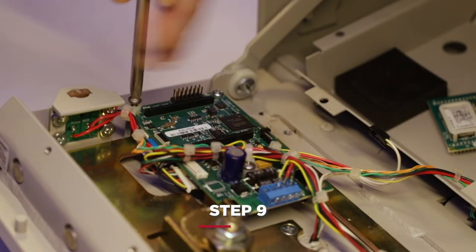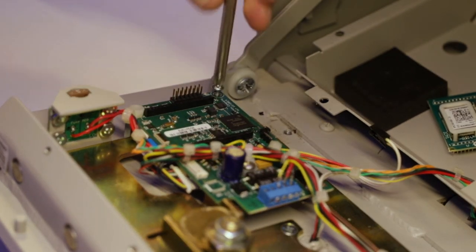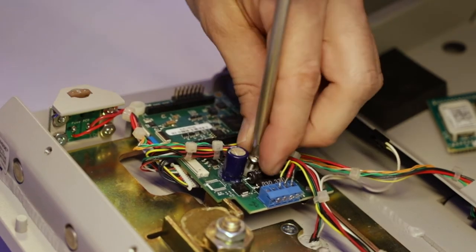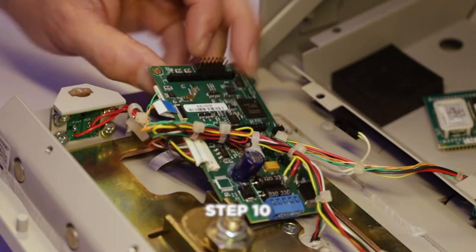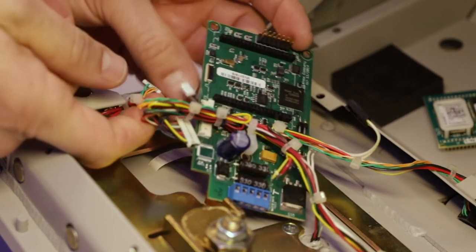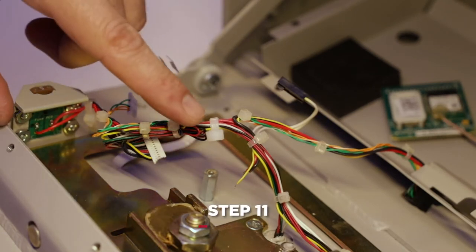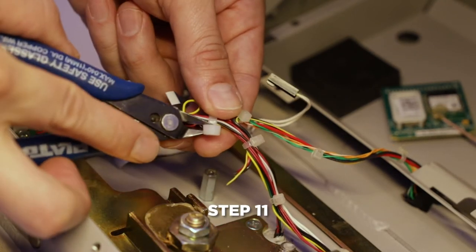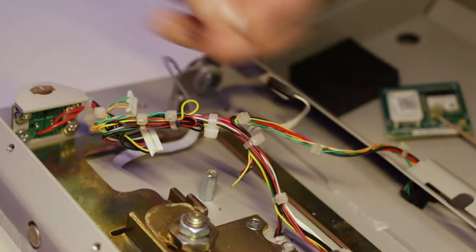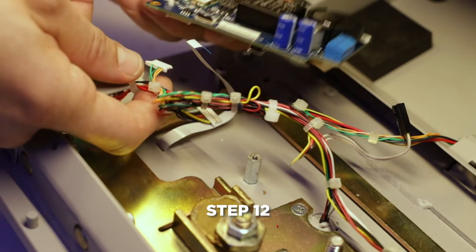Remove the Kapton tape from the keypad display connection and the peripheral IO connector. Use a number two screwdriver to remove the screws from the top of the circuit board. Remove the ethernet connector from the board. Now the old circuit board can be removed from the Medvault. Once the board is removed, snip the cable tie holding the wiring bundle, using a fine point wire cutter so that no other wires are cut.